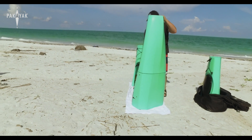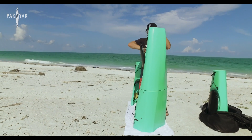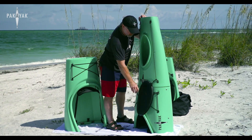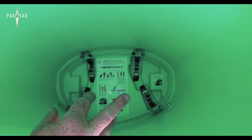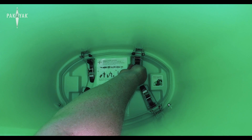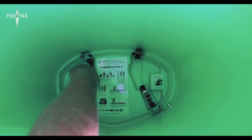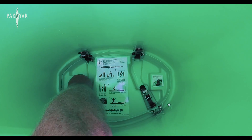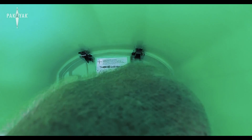Remove the hatch cover — don't worry, it's tethered to the safety line so it'll stay attached and just hang there. You can look right in and see the four clamps. Attach them one at a time: make sure the lock goes right onto the pin, then latch it closed. Do that for all four clamps — engage each one right onto the pin and latch it closed.